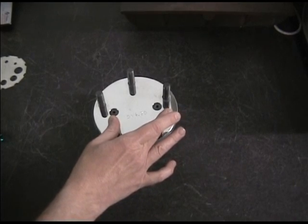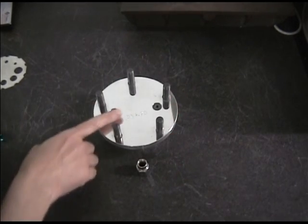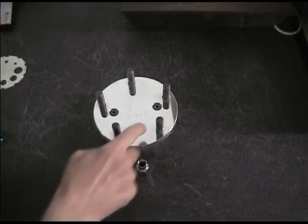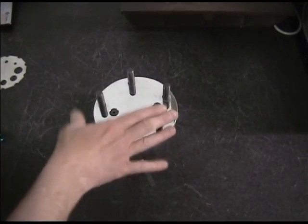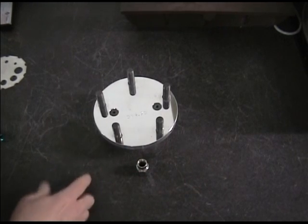So if the stud is properly torqued and we don't exceed the capacity of the stud clamping force to lock these two pieces together, then the stud doesn't take shear, we don't break any studs, and everything is just fine.